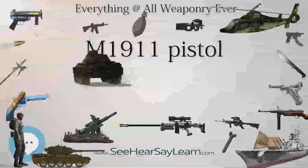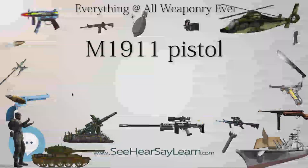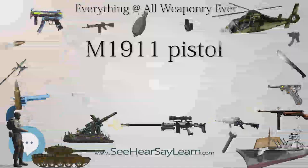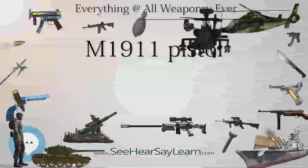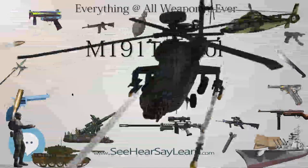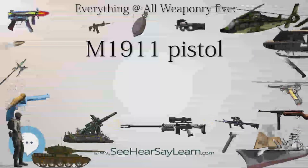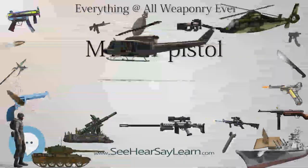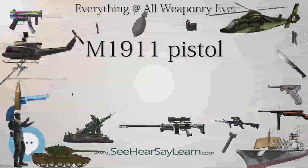By the beginning of 1917, a total of 68,533 M1911 pistols had been delivered to U.S. Armed Forces by Colt Firearms Company and the U.S. Government's Springfield Armory. However, the need to greatly expand U.S. military forces and the resultant surge in demand in World War I saw the expansion of manufacture to other contractors besides Colt and Springfield Armory, including Remington UMC and North American Arms Co. of Quebec.